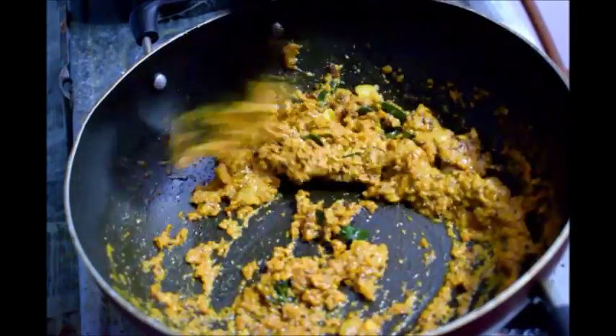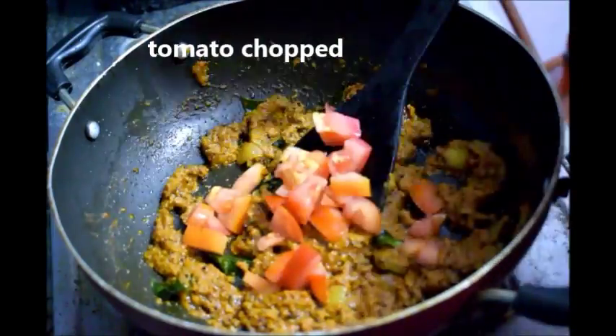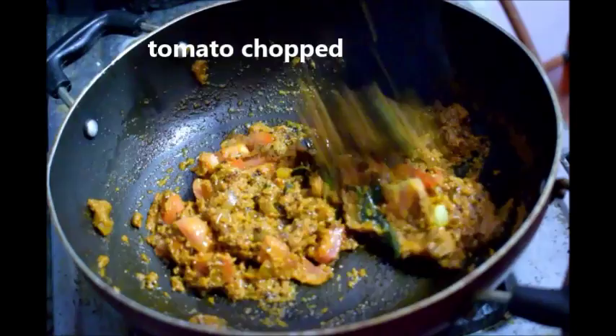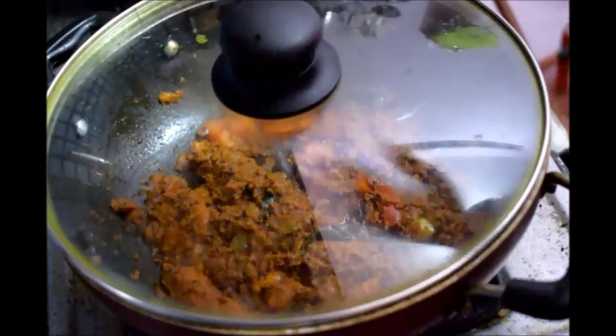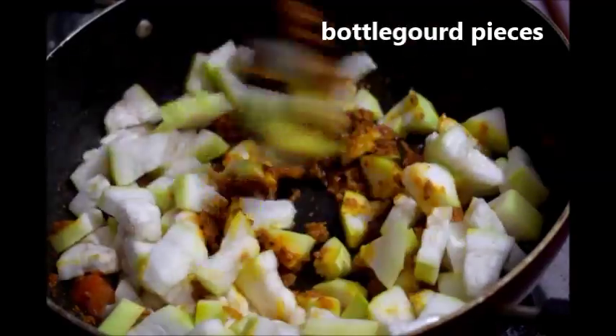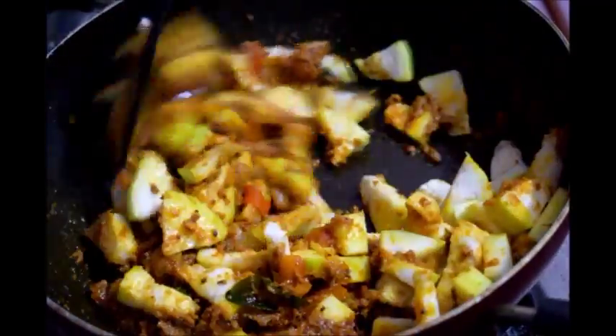Now you can see that the masala paste is cooked and has also changed color. Now add chopped tomatoes and cook till the tomatoes become soft on slow flame. Now add washed and peeled bottle gourd pieces into the masala and mix well.